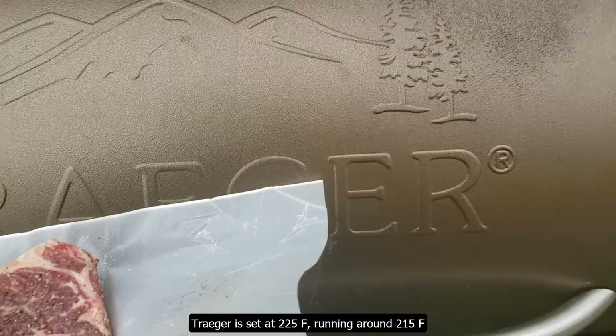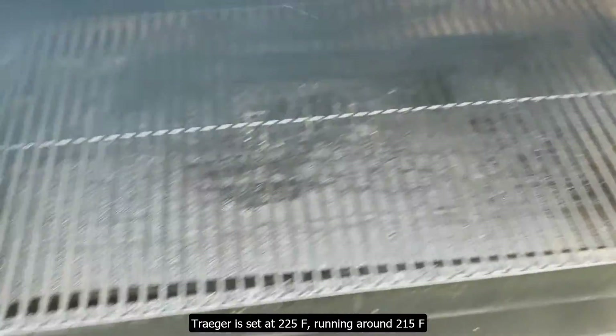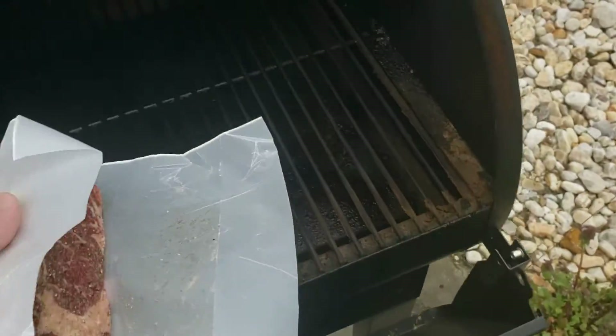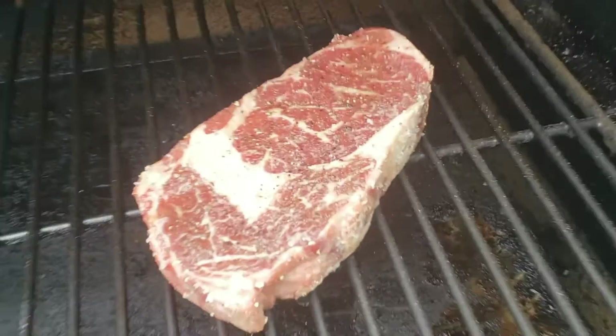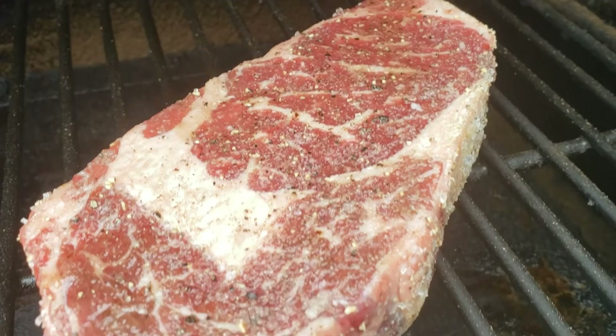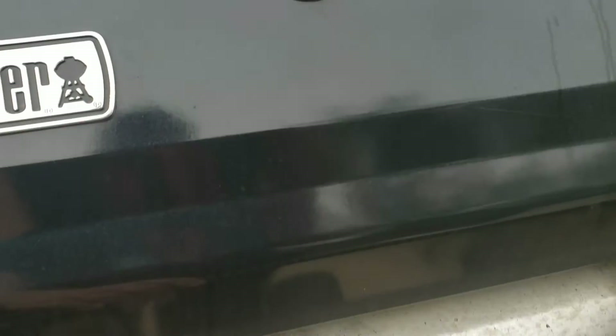It was a little windy today, so we were running about 10 degrees under. On my grill, I know that the left side is the hot side. Middle is hot because the firebox is right underneath, so I want to go low and slow — I'm going to go off to the right, right by the exhaust for this. And as you can see, that salt, pepper, garlic that we put on there has kind of liquefied. It's been set for about 15 minutes.